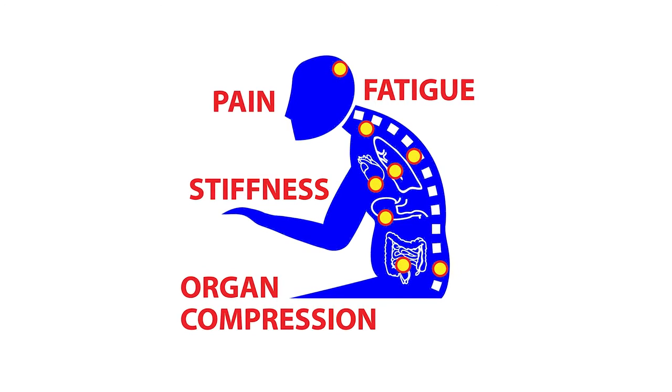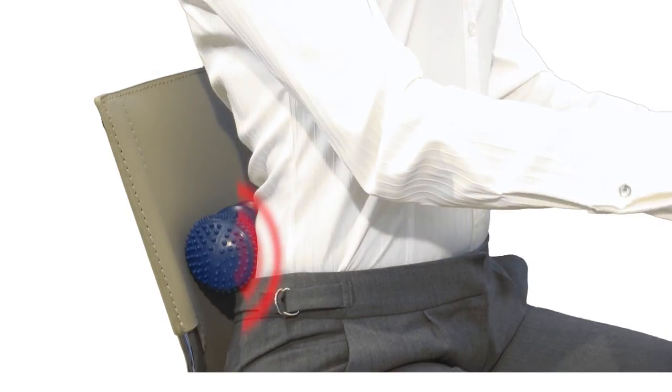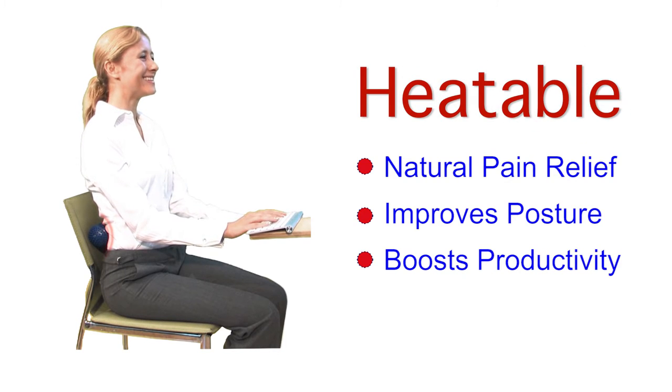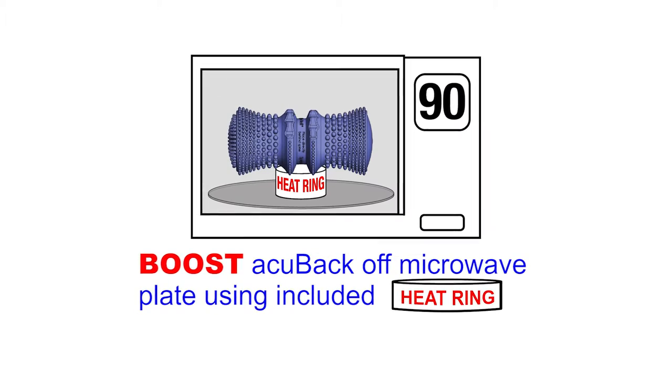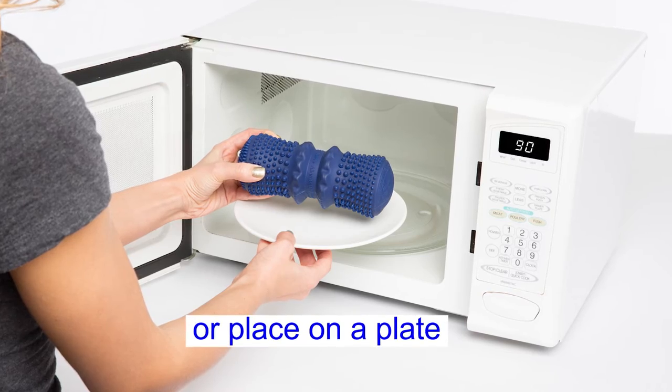The AcuBac was designed as a tool to help with posture as well as to release tight muscles. If you're at a computer, if you drive, if you sit a lot, this will make you sit upright with no effort — you have to feel it to believe how well it works. 90 seconds in the microwave, placing it on a heat ring or on a plate, will give you over 90 minutes of heat.